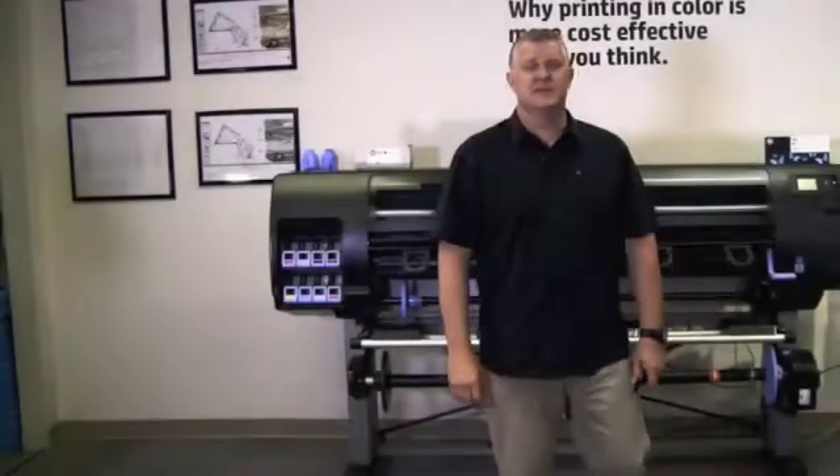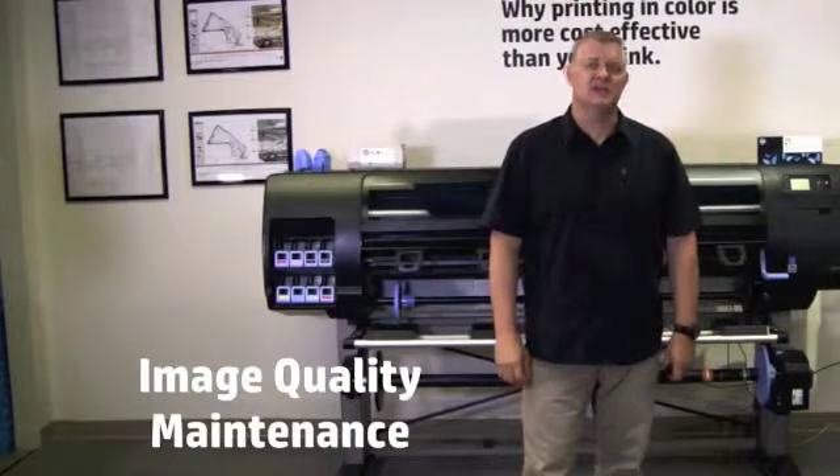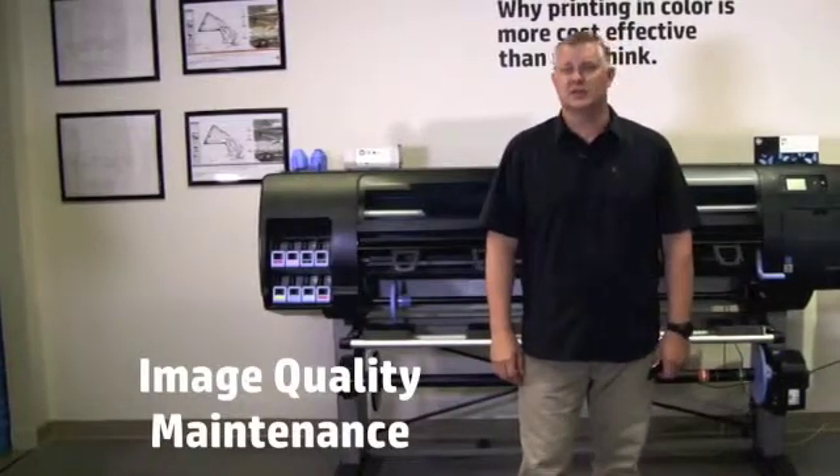Welcome to the HP DesignJet How to Use Video Series. In this episode, I will discuss image quality maintenance for the HP DesignJet Z6800 Photo Production Printer.